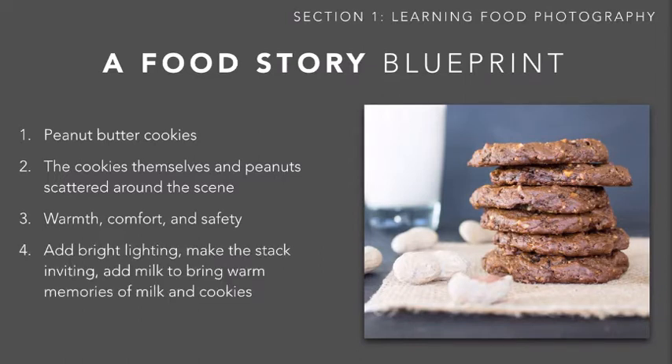To convey those warm feelings, I used a few tools. For lighting, I made sure there was front lighting which gave the cookies a dramatic but soft glow. I styled them in a stack so they looked inviting — like you could just grab one off the top. I also added milk to the background, which adds to that warm feeling of the perfect marriage of milk and cookies. Those are some of the elements I used to tell this story.